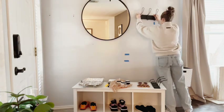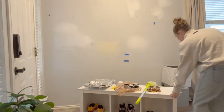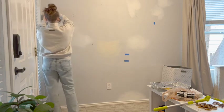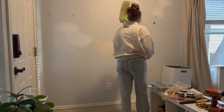Welcome to my first official makeover on this channel. Through the other projects I've done on our house, I've gained more confidence in my skills and I'm ready to tackle wall molding and an entire table. The end results look simple and elegant, which I love, but it was a lot of detailed work, so let's jump in.